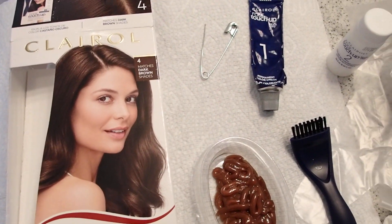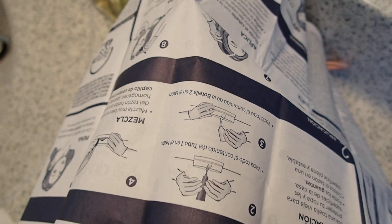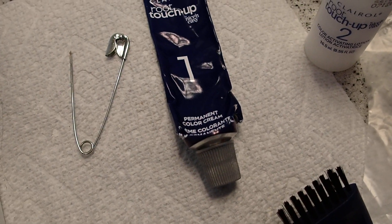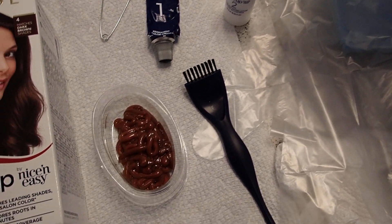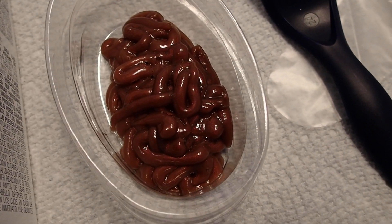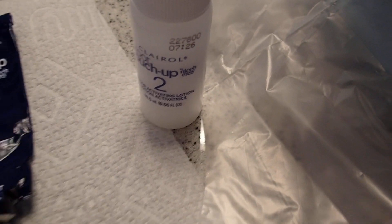I wanted to share this with you because it's super easy. This kit includes two plastic gloves, the instructions, the brush, the plastic container, the color, and the solution — so it includes everything you need. Following the instructions, I poured the color into the container, and the next step is to add the solution to the color and then mix with the brush.